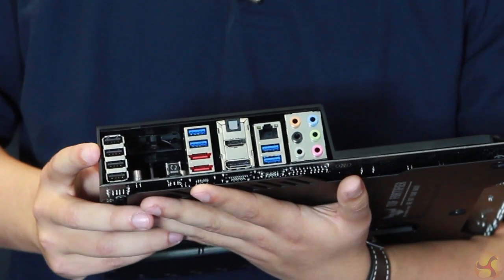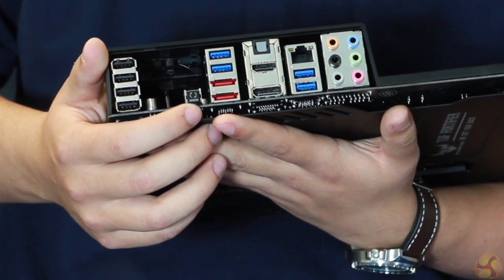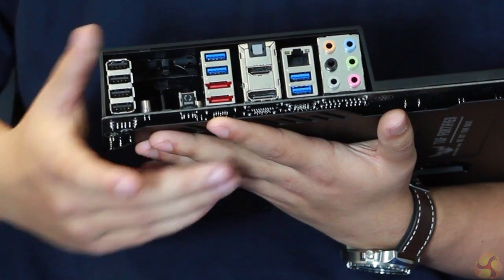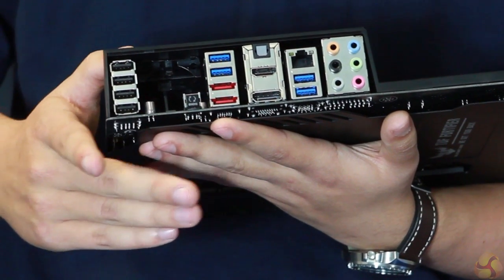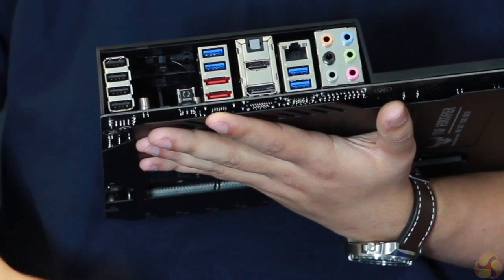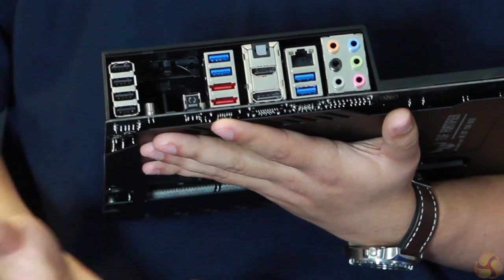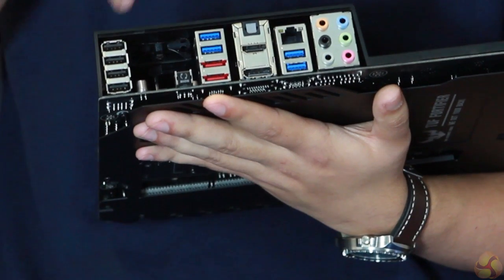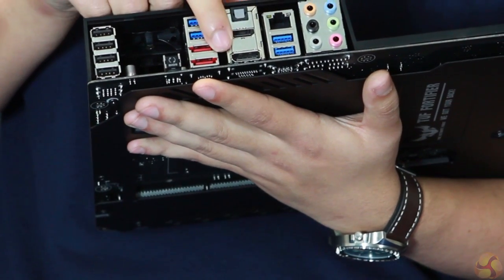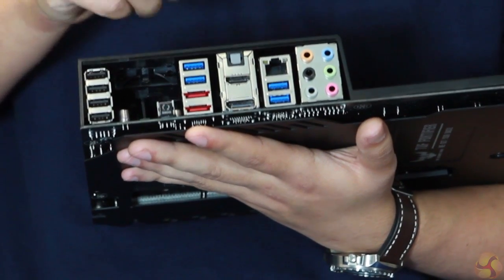So let's have a look at the rear panel of the Saber Tooth Z87. We've got four USB 2 ports here, USB BIOS FlashBack which gives you that ability to flash a BIOS without having a CPU, memory, or GPU installed — something exclusive to ASUS motherboards. This is especially useful so say, for example, in a year's time when Intel releases new processors on the same socket, you can upgrade your BIOS without even having the new CPU installed. We've also got four USB 3 ports, eSATA ports, HDMI out, DisplayPort out, optical audio out, Intel Gigabit LAN, and HD audio.